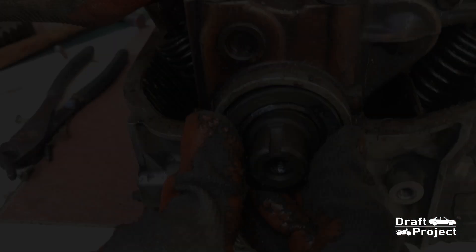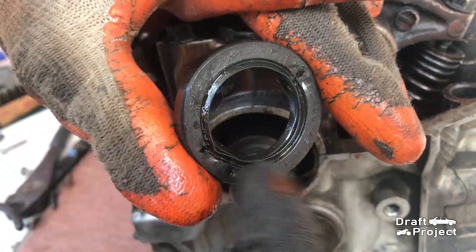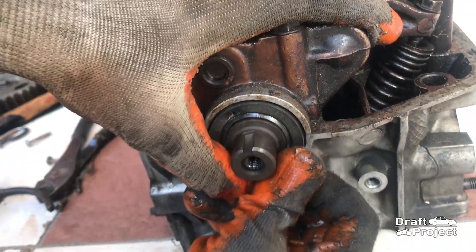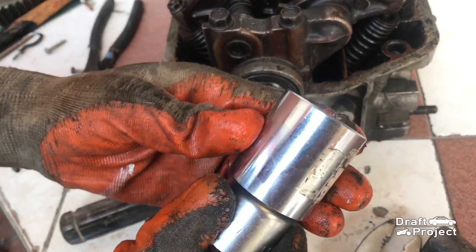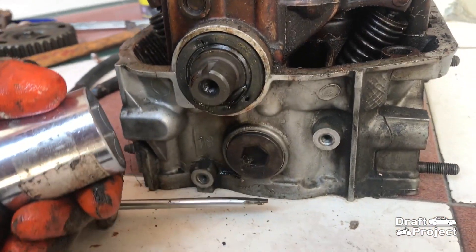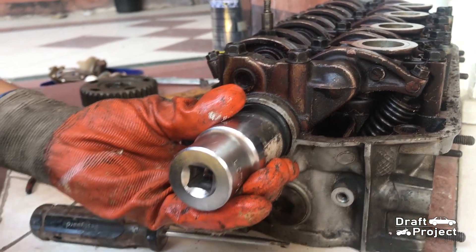Let's say you want to install an oil seal — how will you do it? It's simple. Be sure to lubricate the oil seal and gently put it in place. Use a deep socket to push the oil seal and hit it with a hammer a few times, and the oil seal is now in place.